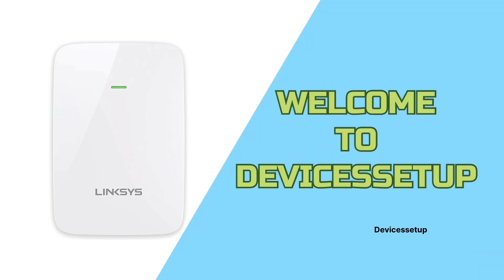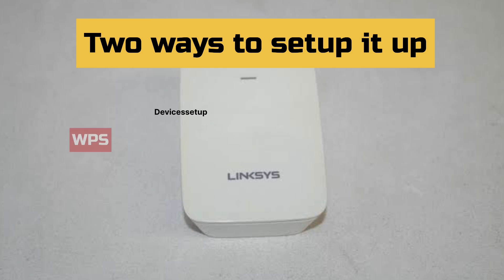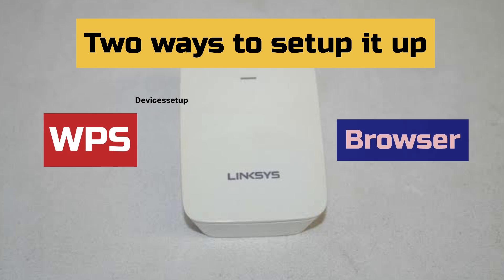Welcome to device setup. Today we will learn how to set up the Linksys E6350 AC1200 Wi-Fi extender booster. There are two ways to set it up: first is via WPS, and second is via browser.